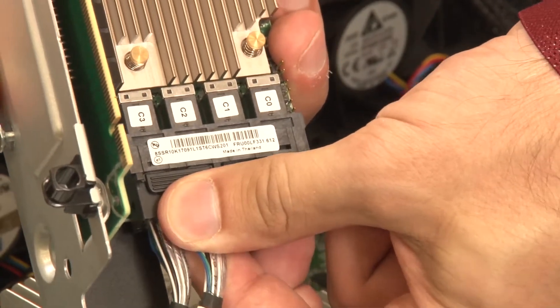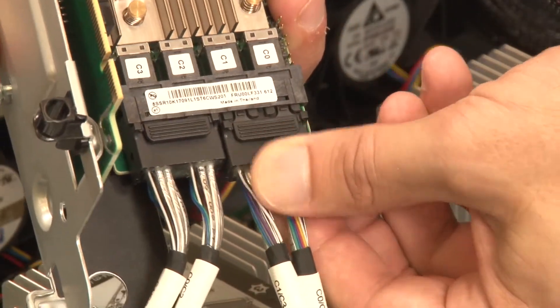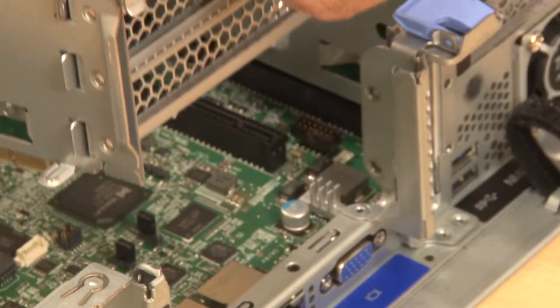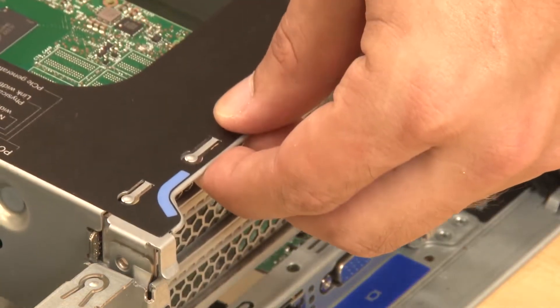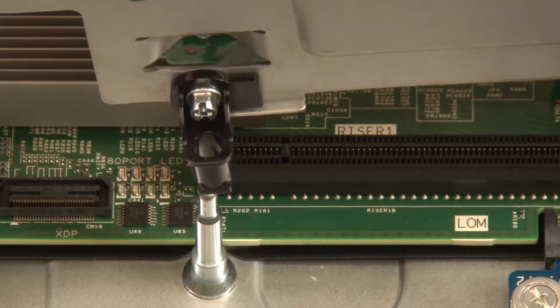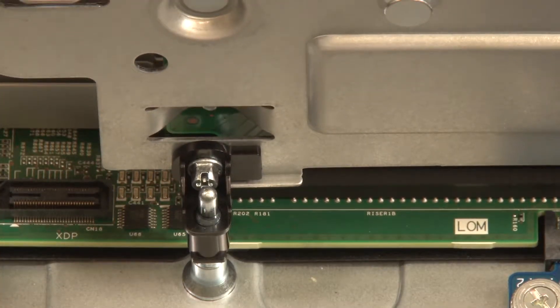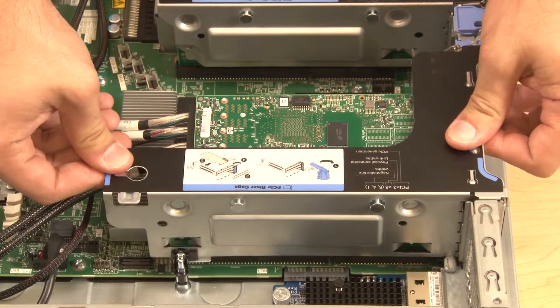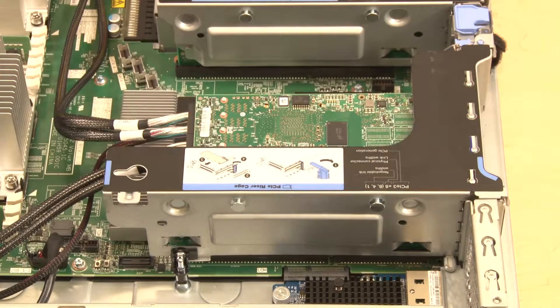Refer to your notes to reconnect any cables to the removed PCIe adapter. Align the rear of riser assembly number 1 with the corresponding rail guides in the rear of the chassis and the mounting stud on the system board with the corresponding mounting hole on the riser card. Carefully press riser assembly number 1 straight down until it is fully seated with the system board and chassis.